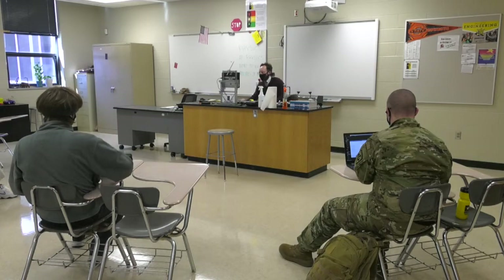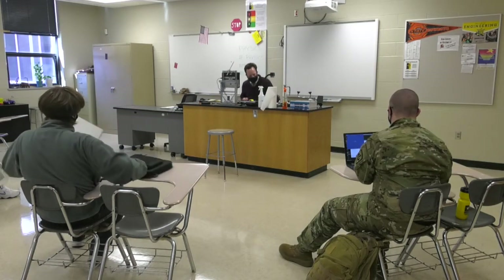I teach two different engineering classes: Introduction to Engineering for freshmen, and then the following class, which is Principles of Engineering. Those classes are, especially Intro to Engineering, a huge overview of everything engineers do.